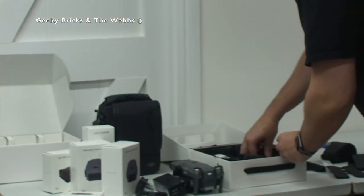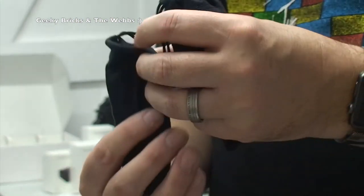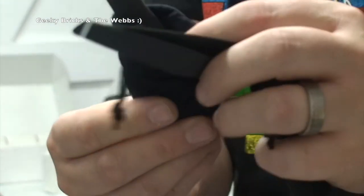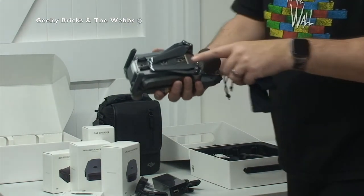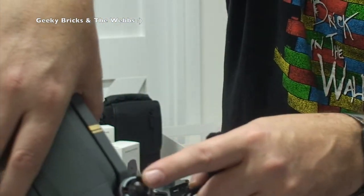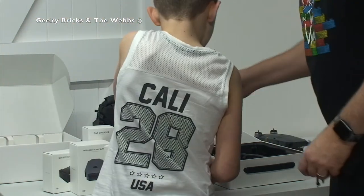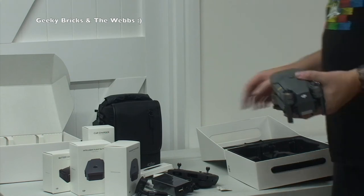Oh, these are cool — spare blades, and they come in lovely little pouches. They're individually packed. There are two in one pouch and two in the other, so four propeller blades total. They fold out like that. Two come on the bottom of the drone but aren't on the top, so technically there are two spares — and bearing in mind the combo came with two spares as well. There's no battery in the box because it's already on the drone, so I've actually got three batteries total!